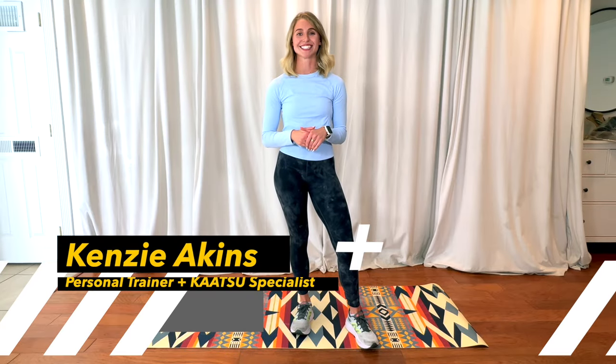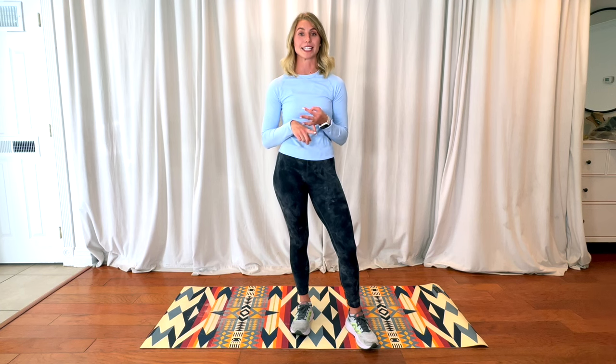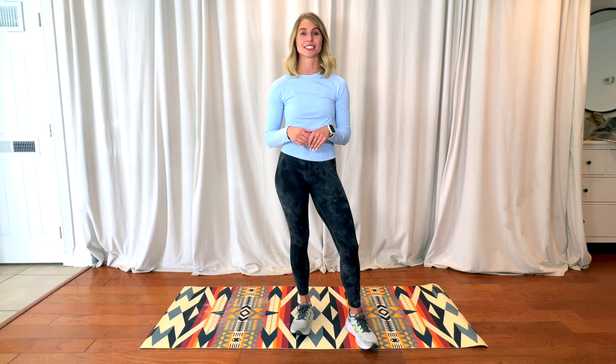Hi everyone, my name is Kenzie Akins. I have my bachelor's in kinesiology with an emphasis on rehabilitation science. I'm a certified personal trainer, certified corrective exercise specialist, and I am also a Katsu specialist. The previous video in our series covered beginner exercises for those just starting out with Katsu, recovering from injury, or living a more sedentary lifestyle. But for those of you who are more experienced with Katsu, weekend warriors, or athletes, this video is going to be for you.